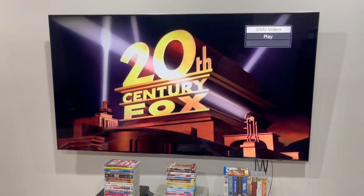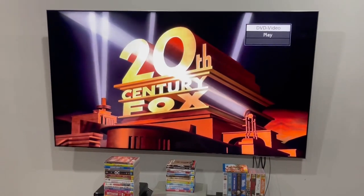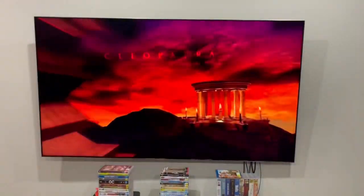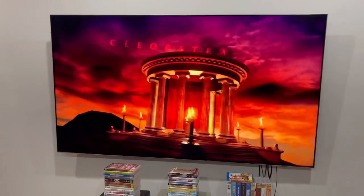Here we go. It doesn't start off with a warning screen at all, nor the 26th Century Fox entertainment logo. It starts off at the DVD menu. How cool is that?